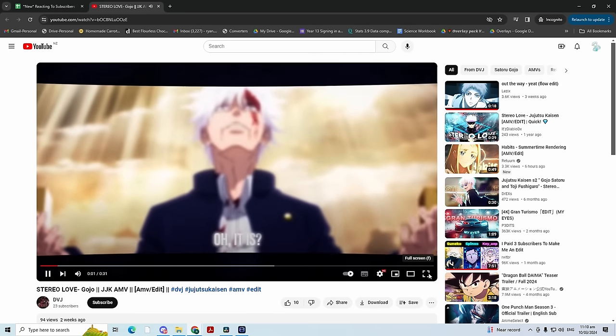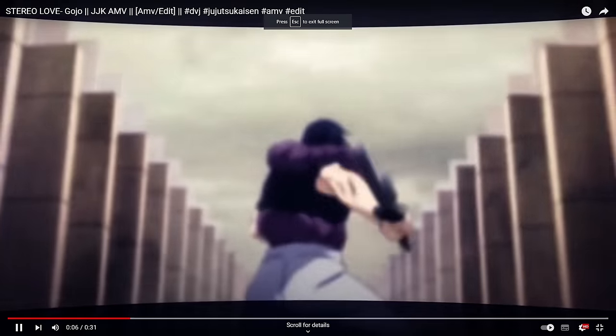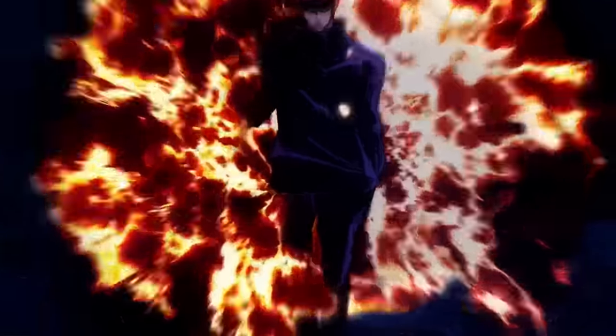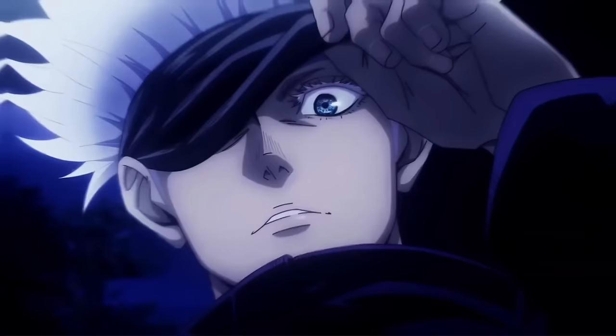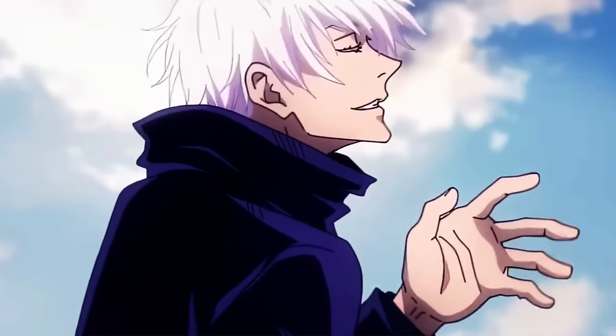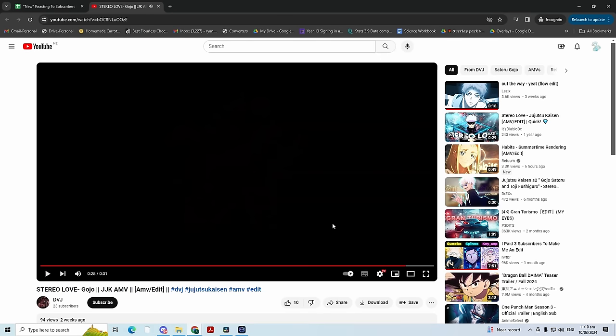Let's move on to our third one. DVJ — only 23 subscribers, a bit of an underrated editor maybe. This is looking good so far, nice little buildup. Snappy transitions — that was quite good. Not bad, honestly pretty good, though it feels a little janky. I'm going to go with like a 7.2.